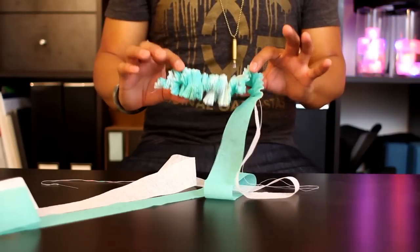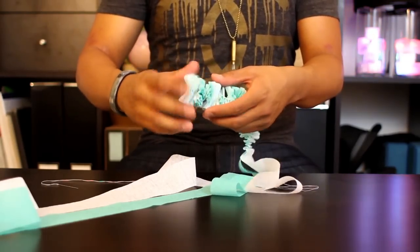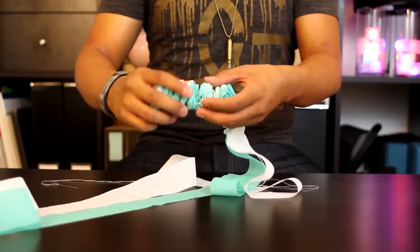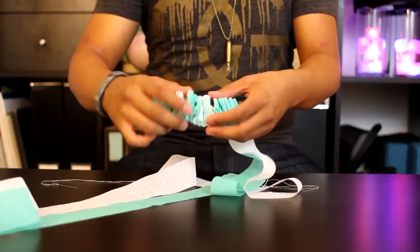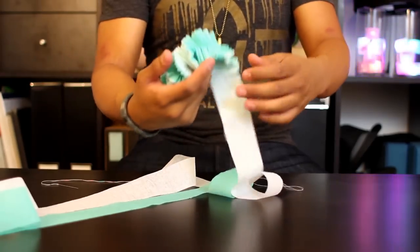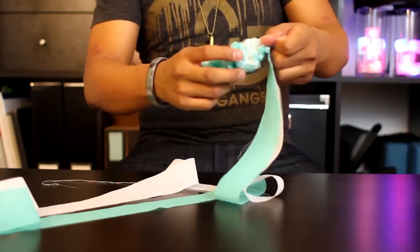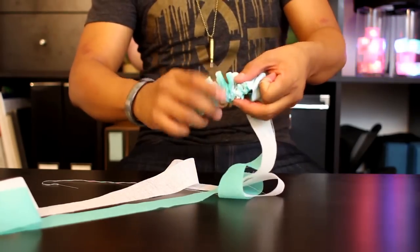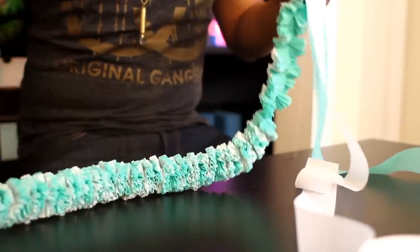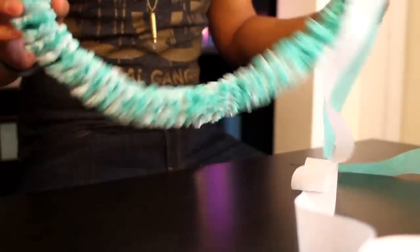Pull the paper to the end of your string and gently start twirling it in a clockwise motion. Repeat the same process over and over until your entire string is filled with the Crepe Paper lei. After threading a good amount, you'll start to see your lei form. Go ahead and continue to twist the end of your lei in a clockwise motion to create a spiral. To make sure everything starts to form and twist, gently push it down and continue to twist.